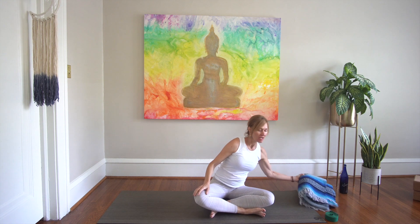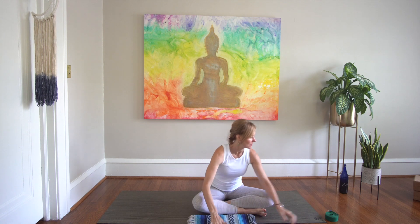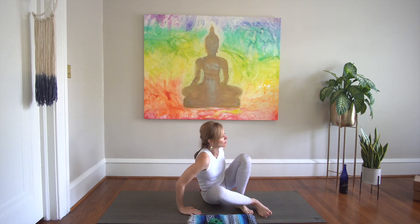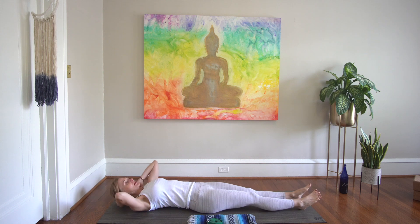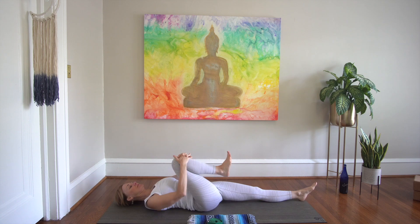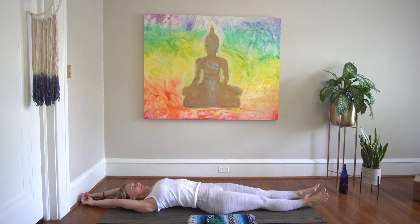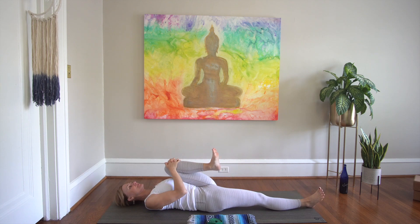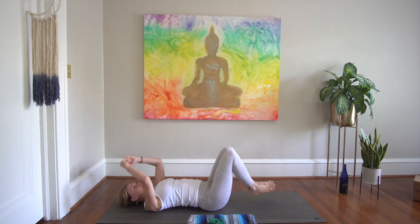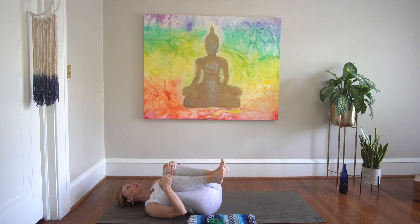We are going to begin by lying on our backs. Have a blanket close by — you will need that for some hip flexor opening. You may want to bring a little pillow under your head. Inhale, take a full body stretch. Exhale, pull your right knee to chest. Inhale, full body stretch. Exhale, left knee to chest. Inhale, full body stretch. Exhale, both knees to chest — pause here, rocking from side to side if that feels lovely.